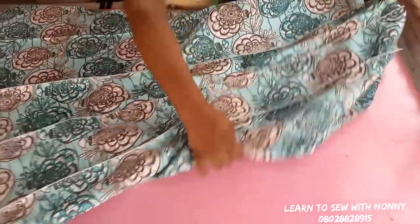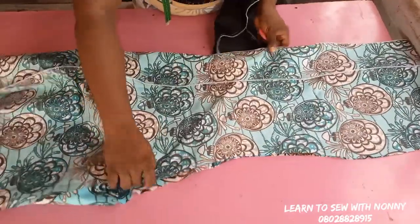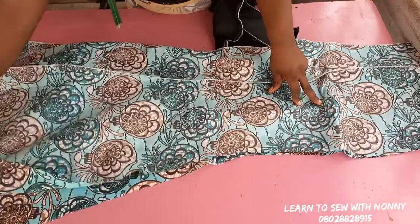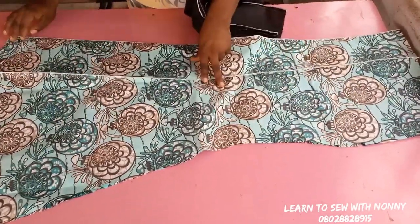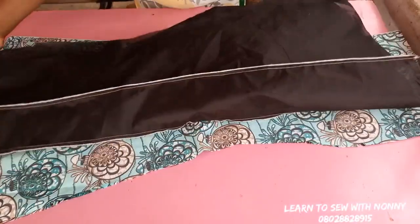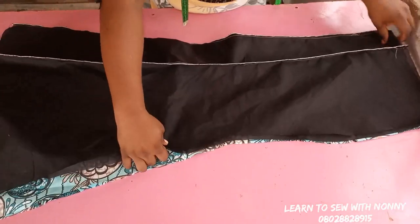This is my lining for the center front — I'm done joining the lining and I've also gone to weave the inside so that it's really neat. The same thing for the fabric — I've weaved the inside so it will have a very clean finishing. I'm going to fold it back together. This is now the center front, the front panel. I fold it into two, making sure all the sides are matching.